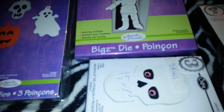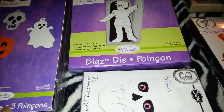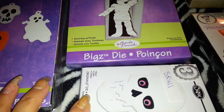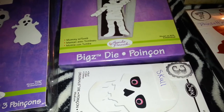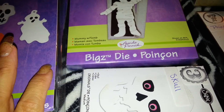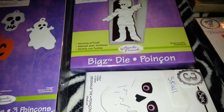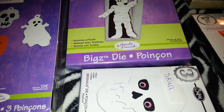Hi everyone, this is Lettie LaTouch41 once again coming to you with another destash. This is going to be a Halloween and Christmas destash — I have some sizzlets and some dies. I'm doing an update on my destash: I went ahead and lowered the prices.